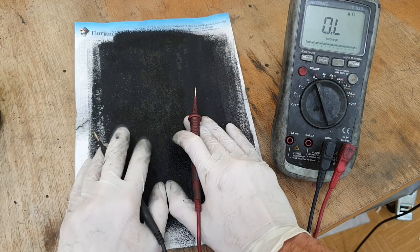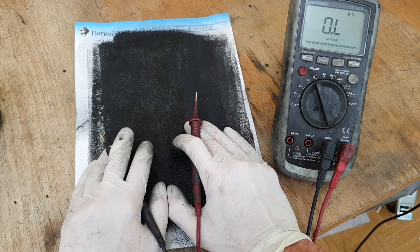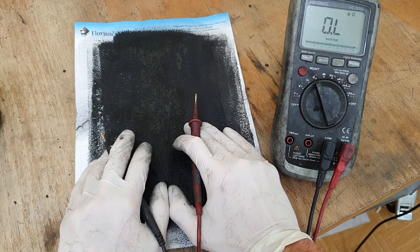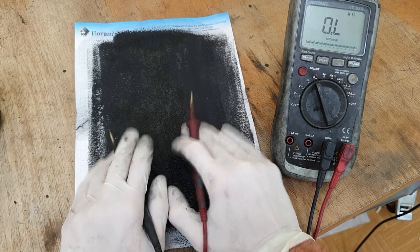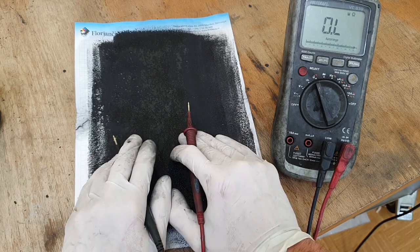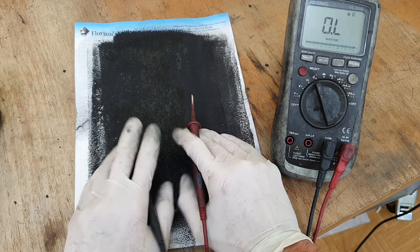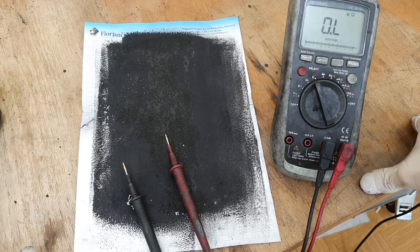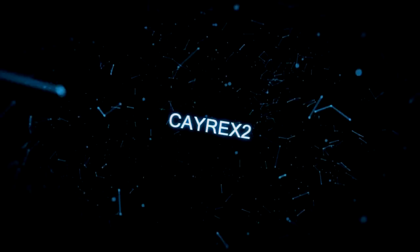So to summarize: this ink has really good conductivity, is waterproof, is flexible, can resist temperatures over 200 degrees C, and it is made from waste plastic — which is really cool. Okay guys, that's it for now and we'll see you in the next video. Bye bye.